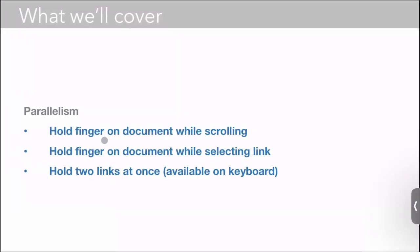Parallelism. A couple of these features actually only work on the iPad or on touchscreen devices, but I'll speak to all of them. I'll show you how you can hold a finger on a document while scrolling, how you can hold a finger on a document while selecting a link, and how you can hold down two links at once.